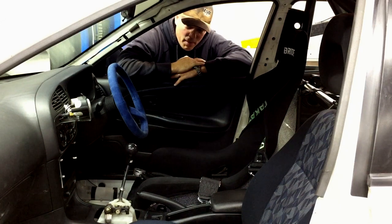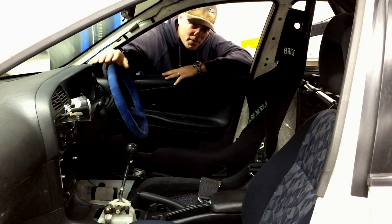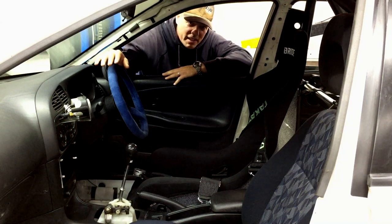Basically the car from the factory came with a lot of nice features — no airbags, crank windows, no air conditioning. Those are all RS features which really helps with transitioning this car into a race car.